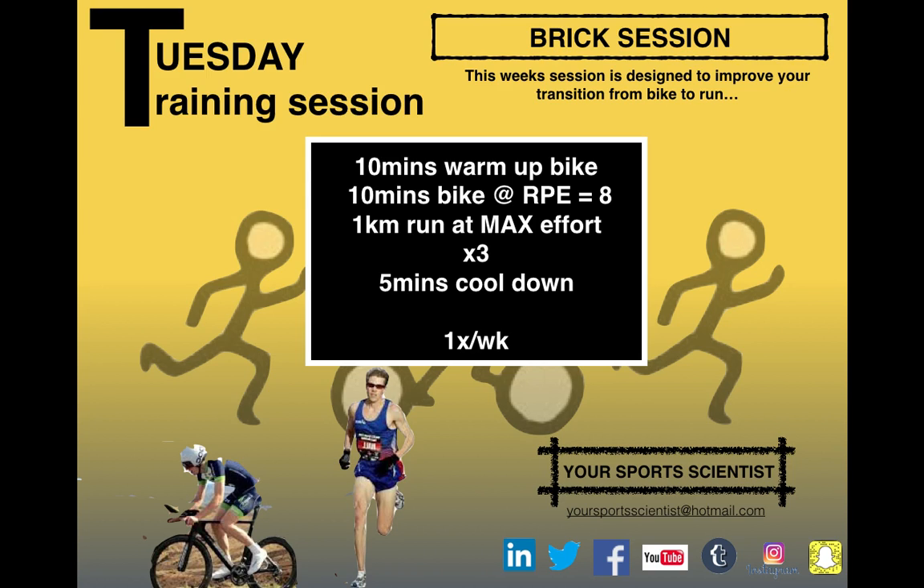You can even time that transition from bike to run and run to bike to see how effective you are and monitor your progress. Share the session on social media and tweet us your RPEs — let us know how hard you find it out of 10. If you're interested in the online sports scientist, send us an email and we'll book that free consultation. We'll see you tomorrow for Wednesday workouts where we complement the training with a strength and conditioning session in the gym. Good luck with today's session!